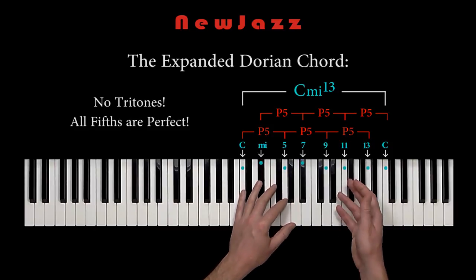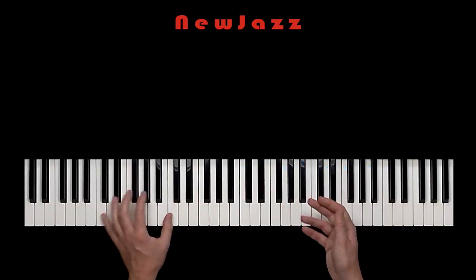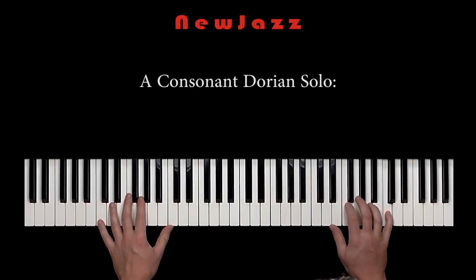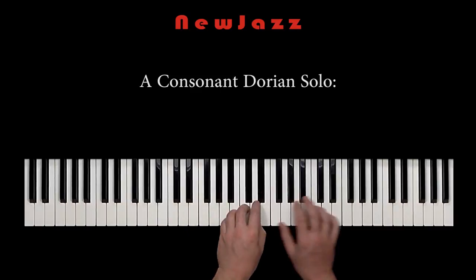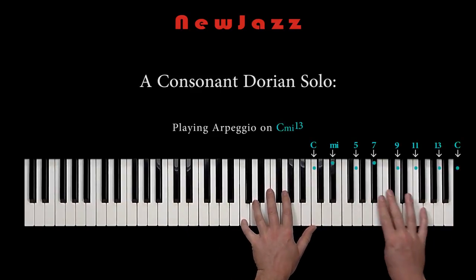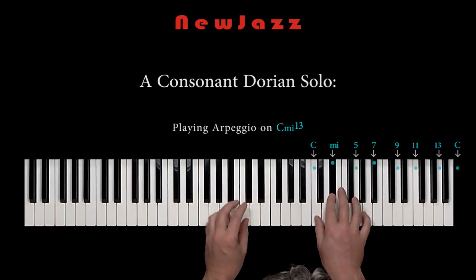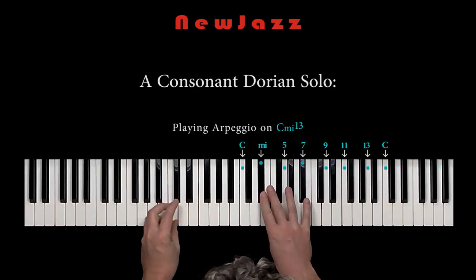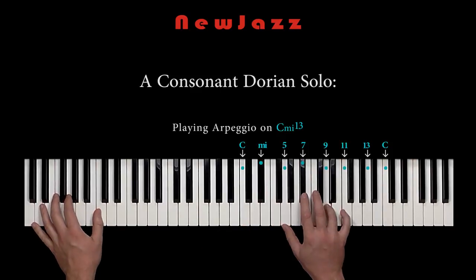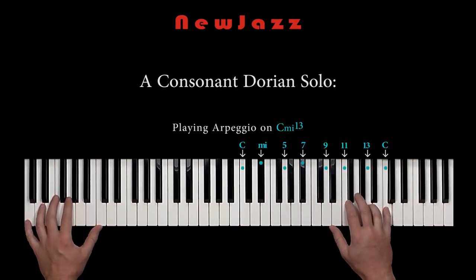Now let me try to improvise a little consonant Dorian solo. I'm just trying to play arpeggio on the Dorian chord. In this way, I'm emphasizing the consonant and pleasant sound.